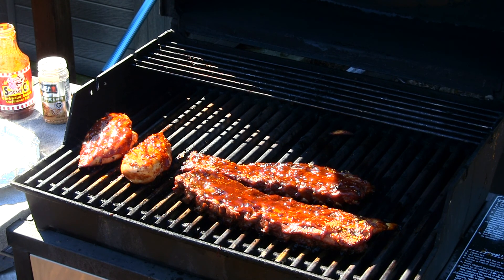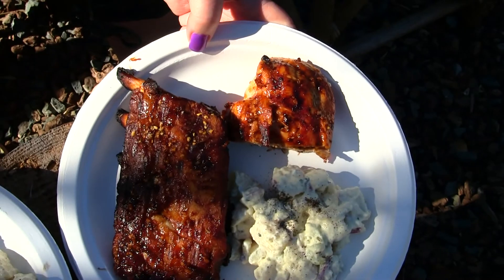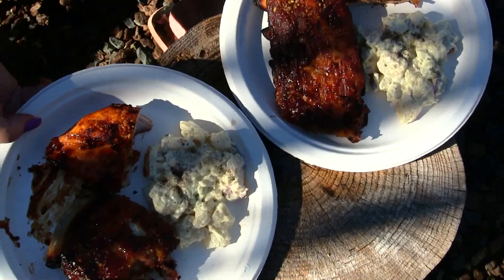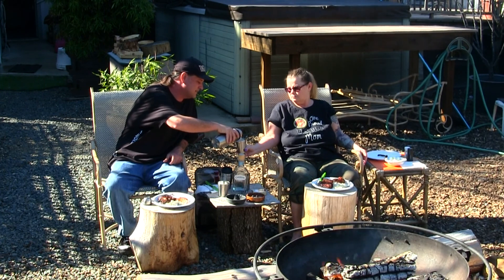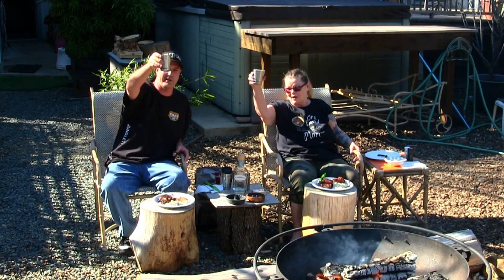Everything's pulled off — my wife got the plate ready. We've got the chicken, the ribs, and the potato salad. Sorry about the sunlight, there's nothing I can do about it today. The fire looks good and we're going to try this right now — drinking margaritas on the rocks. Mine's pretty full still because I've been barbecuing. Cheers, cheers to all you YouTubers!